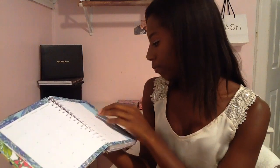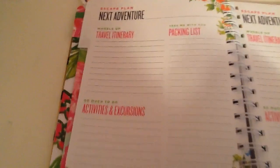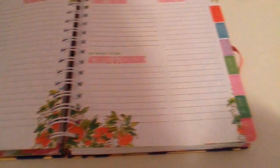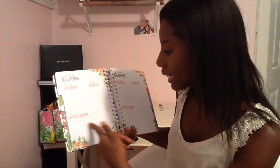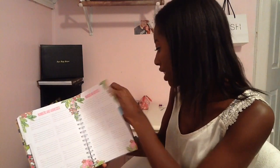It starts with August, so when you basically go back to school, the first little tab is dates to celebrate. When you move it to this section right here, it has wheels up, travel itinerary, take me with you packing list, activities and excursions, and on and on. And basically this one is just numbers and addresses. So if you ever meet a new friend in your class and you just need to jot down their number and address quickly, you have it right here in your Lily agenda. I actually keep my Lily agenda in my purse, so that would be really convenient — I could just type the address into the GPS.